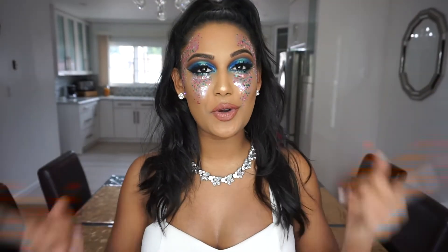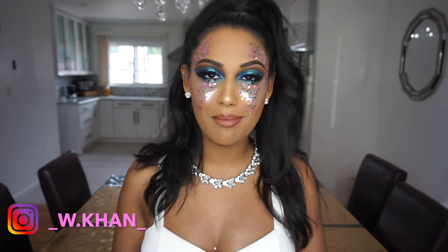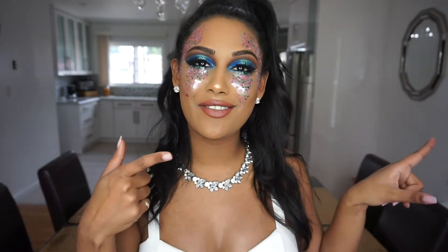Hey guys, welcome back to our channel. This video is going to be on this makeup look right here. This is definitely not your everyday look. It's just me hanging around with a ton of glitter and me being creative. So I'm going to stop rambling and let's just jump right into the video.